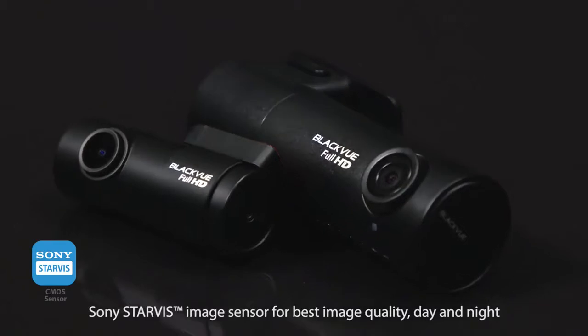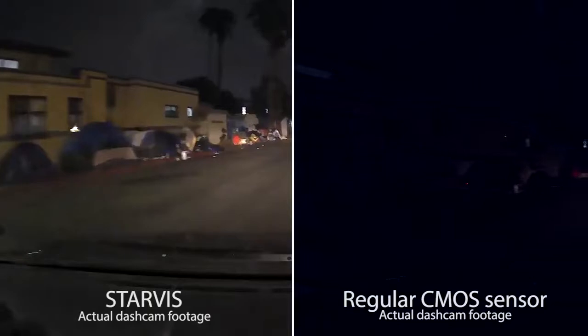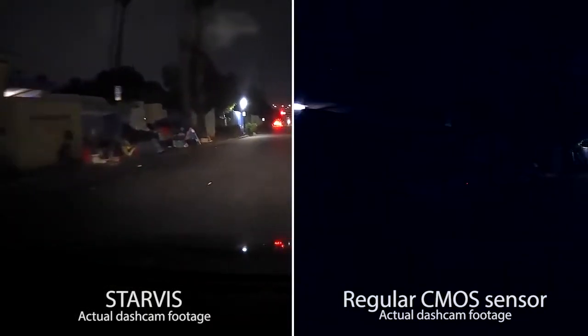Both main cameras use a full HD Sony Starvis image sensor. This means brighter images in dark surroundings, so your vehicle is well protected day and night.